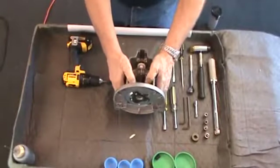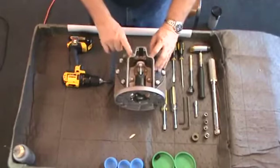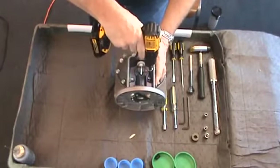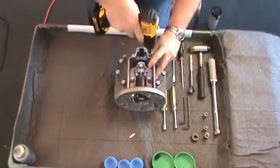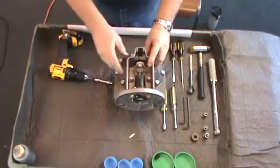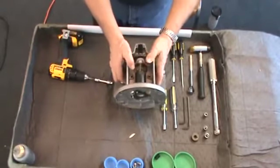Next, remove the counter bracket assembly. Remove the four 3/8ths-inch hex screws that secure the bracket to the front cover with a 3/8ths-inch socket with extension and set aside. It's a good idea to have several small cups available to keep screws and small parts organized as you remove them.